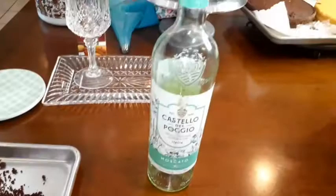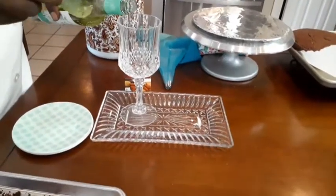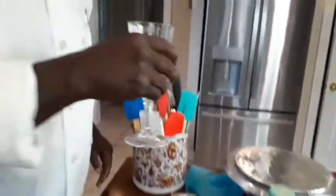And you're going to need some wine — clear wine. It really doesn't make a difference what kind you get. But whatever you get, if you can't drink it, then don't use it. If you can drink it, then it's good to use. You see them drinking it, so I'm going to use it.